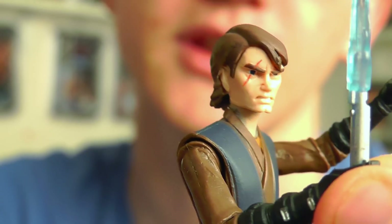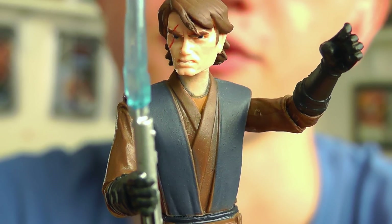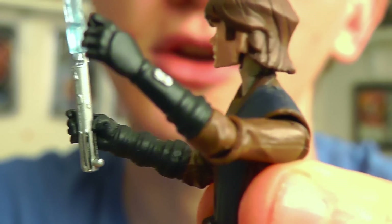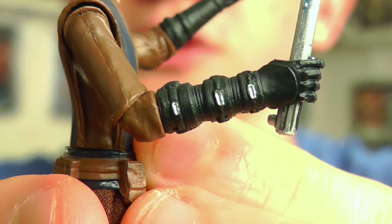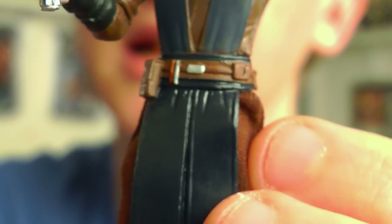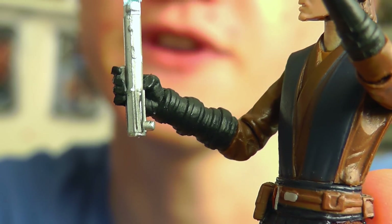In terms of accessories, he doesn't really come with that many — just his standard lightsaber. There does appear to be a bit more detail with this figure though. The overall paint scheme looks much better than the original release — you've got the comlink painted on the glove as well, and the buckles on the glove which covers his robotic arm. The lightsaber hilt does feature a peg to plug into the belt, however the hole is plugged and the blade isn't removable, so it's kind of a redundant feature.